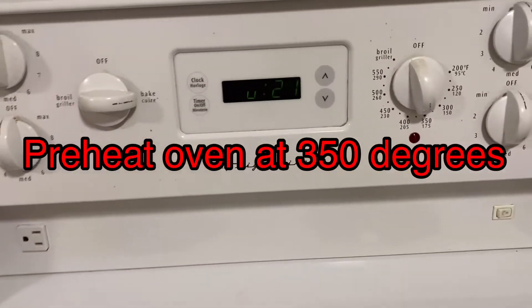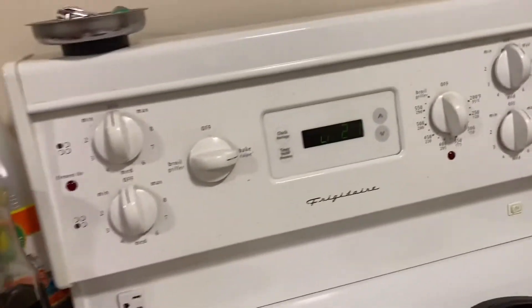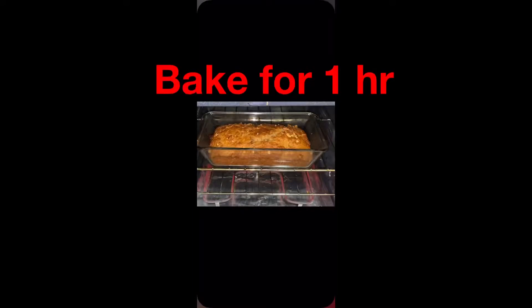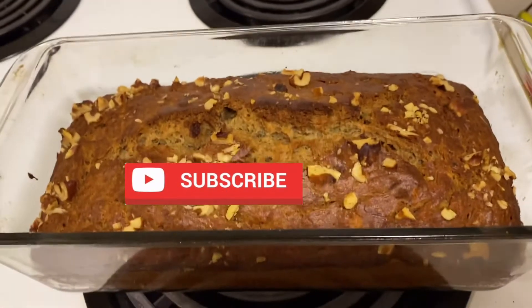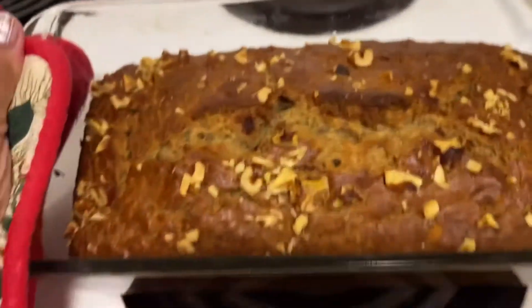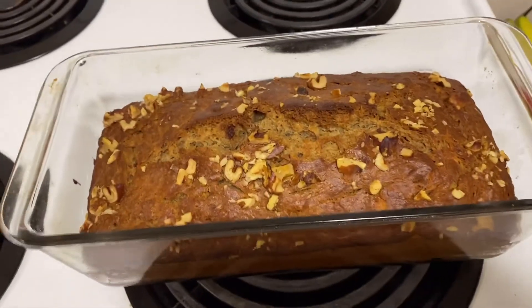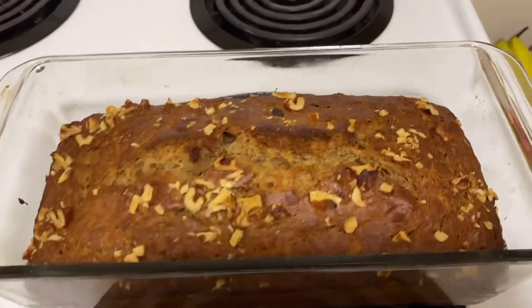I'm gonna add a little bit of water. Okay my guys, wow, it's done — looks yummy! Okay, so let it sit or cool down for 10 to 20 minutes, and then slice and serve.